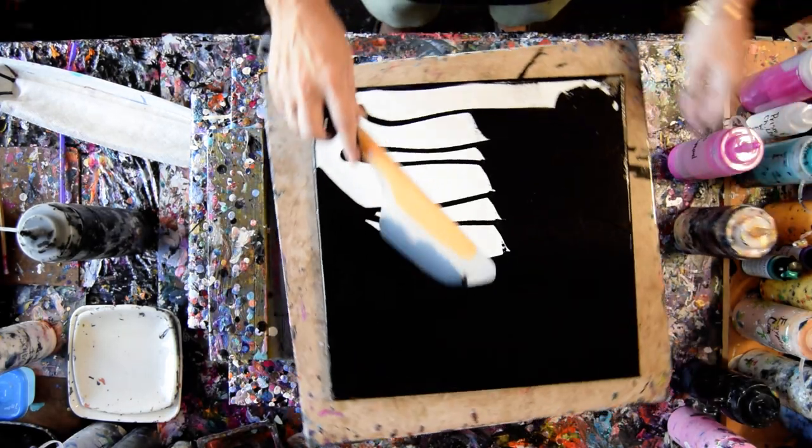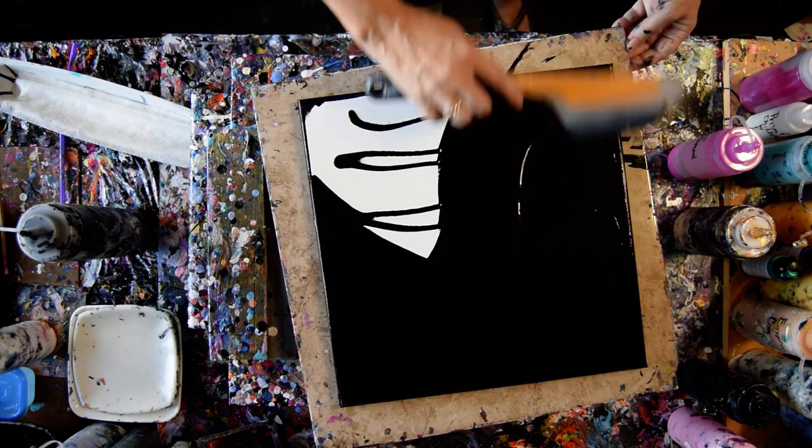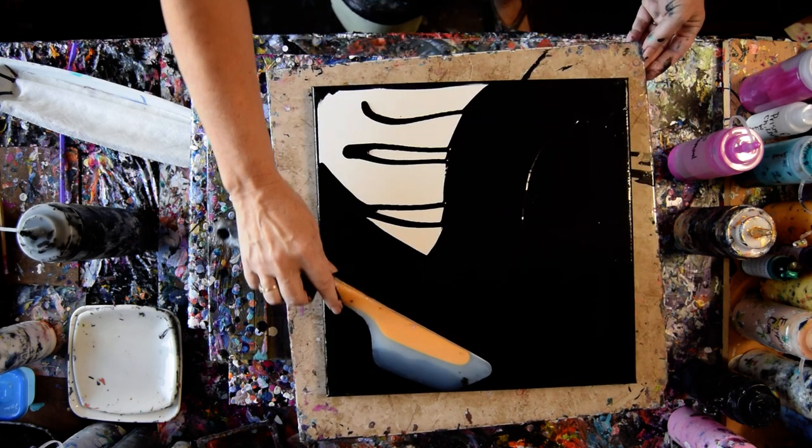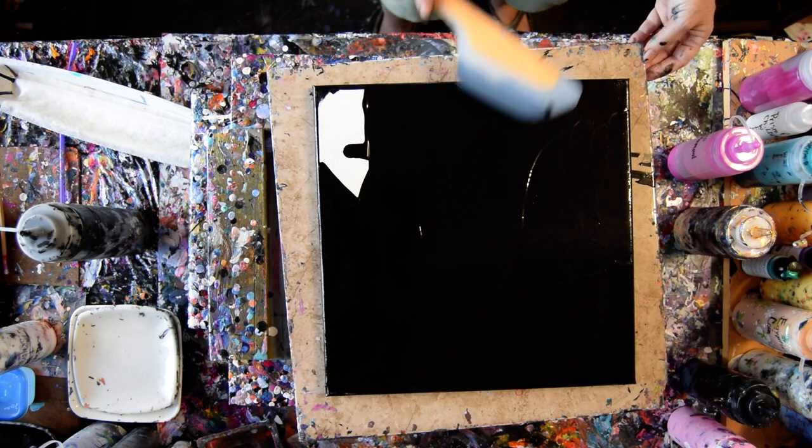I have added 50% Floatrol and then on top of that — 50% paint, 50% Floatrol — then I add another 20% GAC 800 from Golden.